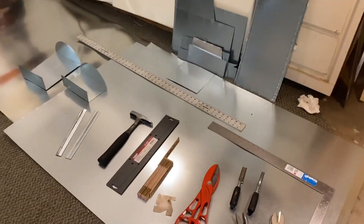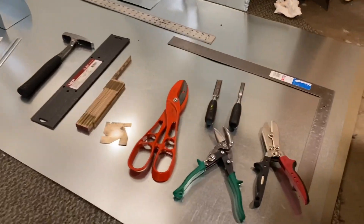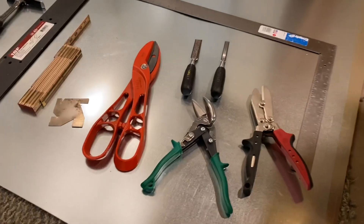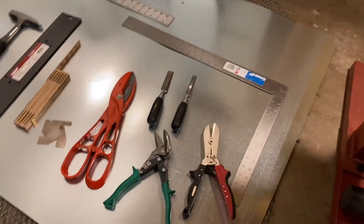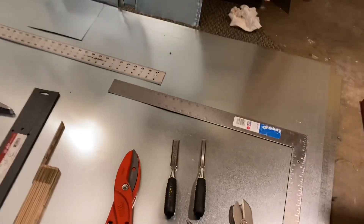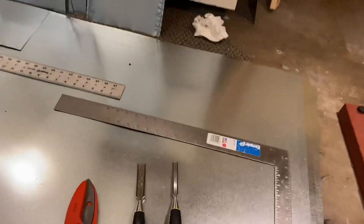I'm just going to do a voiceover on this video. Looking at some of the tools that I used: some round pipe crimpers, green snips. I have two wood chisels there which I used as a makeshift scribe. Of course there are some straight snips there, the orange snips.